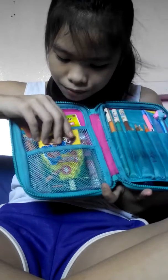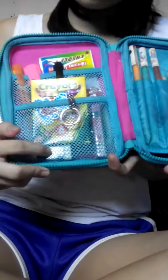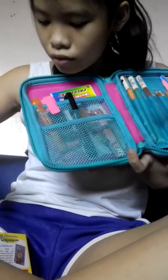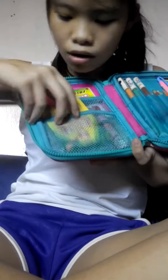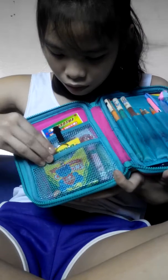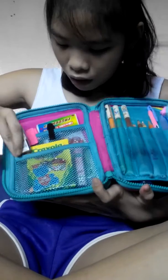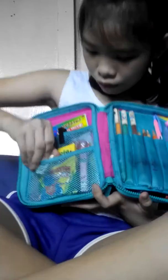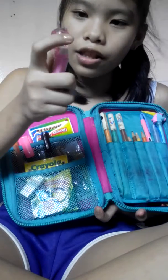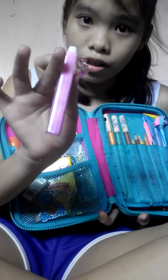So I have an eraser here — it's like a rectangle one. And also, I have my erasers here, some extra erasers, and I have a teddy bear eraser, it's pink. And also, you can get some more erasers here — as you can see, there's a lot of erasers here.